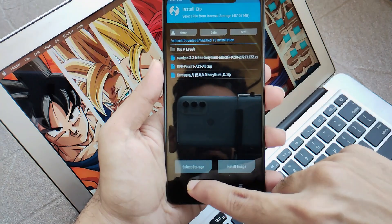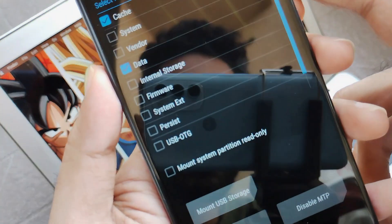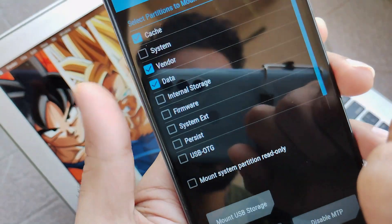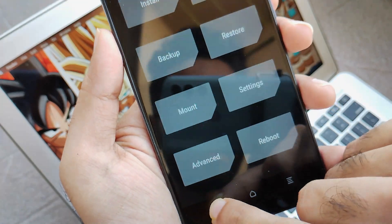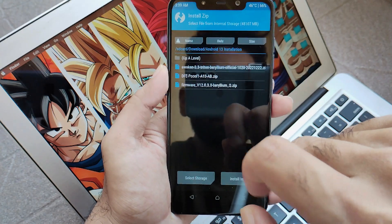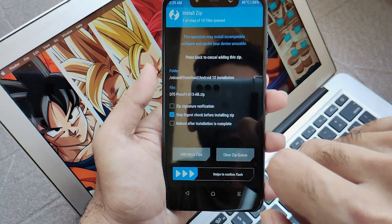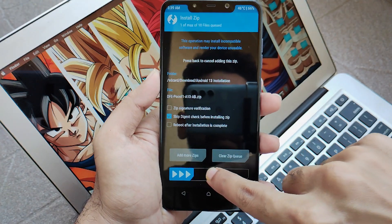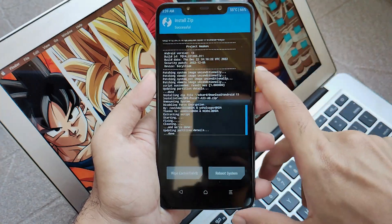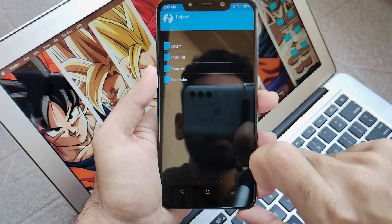Once done, click on mount and select the vendor option — basically just mount the vendor. Then go back and click on the install option again. Now select the DFE, that is the disable force encryption. Make sure you use this DFE if you are using a system EXT based TWRP of version 3.7, or else your ROM won't boot and you will face issues. Once you flash this file, go back and reboot to system.